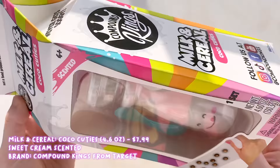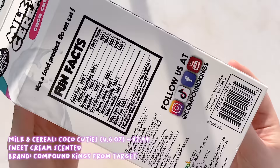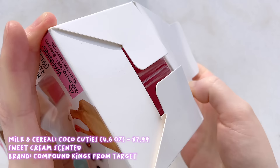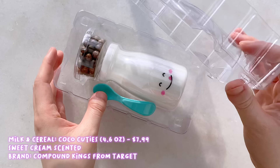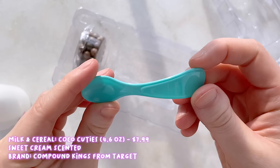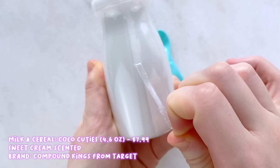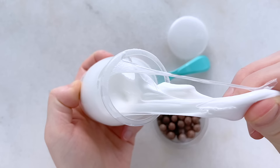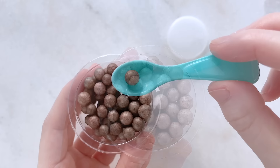Lastly we have a slime from Compound Kings — this is called Milk and Cereal Cocoa Cuties and it comes in the cutest packaging. It comes in a milk carton box that includes a milk jug with a slime in it, a blue spoon, and a little container of the Cocoa Cuties, which are cocoa puff foam beads. The milk jug also has a cute little face on it and I did notice that each jug had a different face on it so you can pick while you're in the store. I paid around $8 for it and I got it from Target.